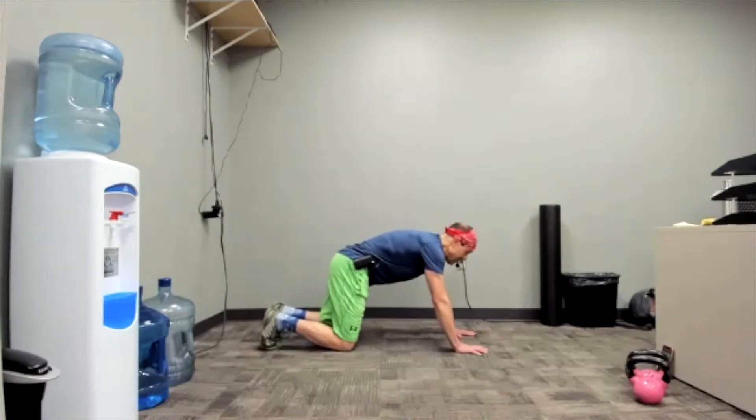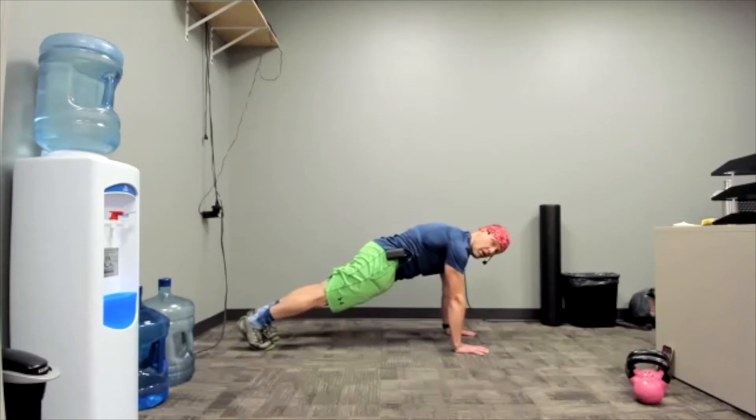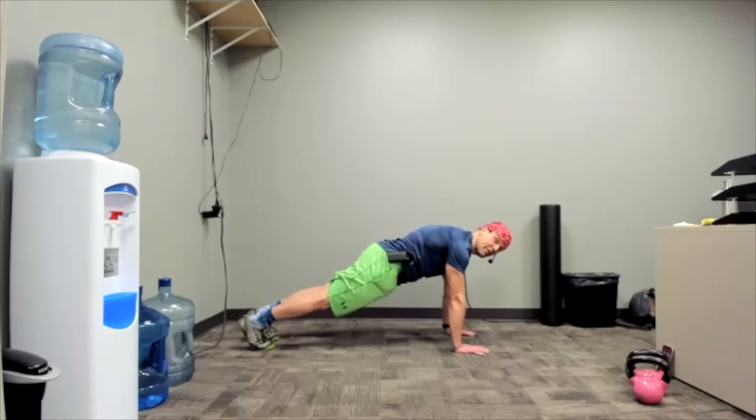Three, two, one — plank. Now we're going downside on the pyramid, so this is 40 seconds. 10 seconds to go. Five, three, two, one — rest. I bet we're crushing this out. We've got a 30 and then a 20, but let's not get ahead of ourselves right now — we have to rest.